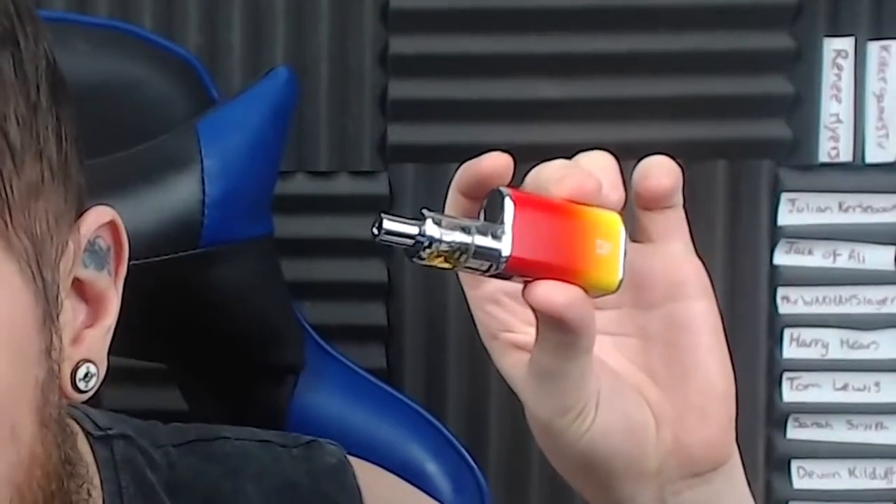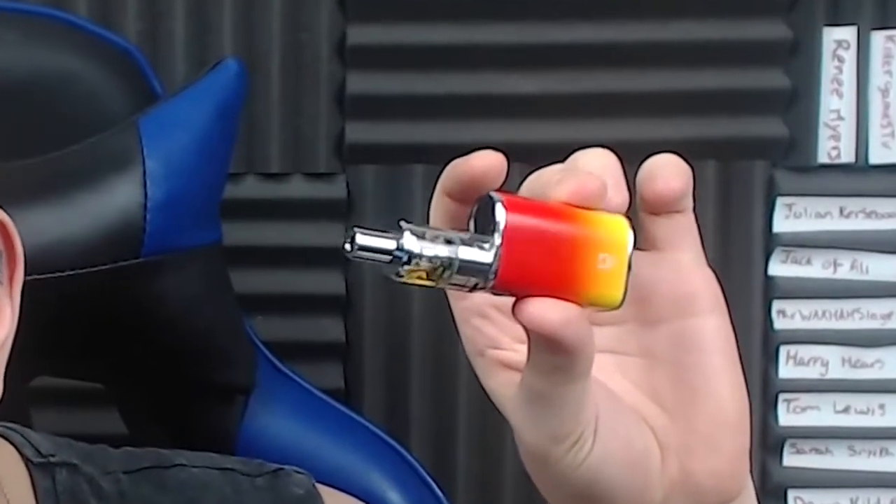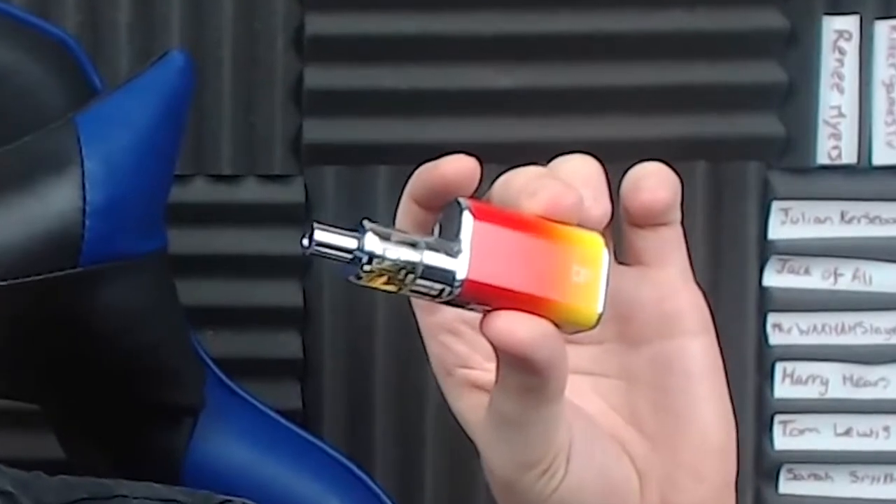It's got pass-through charging so you can charge it from any USB capable device while vaping — pretty much like your phone. You can use it while it's charging, so if you run out you just plug it in and carry on.